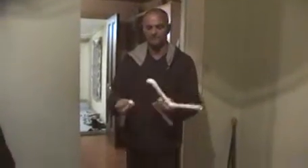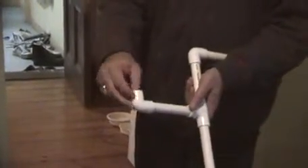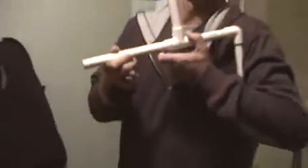Simply take your marshmallow and pull it in half — two halves like that — and put one in the mouthpiece. It makes a good seal and it sits in like this, just in the mouthpiece.